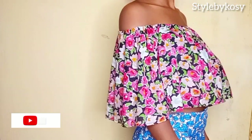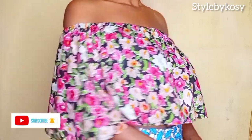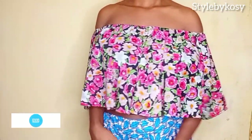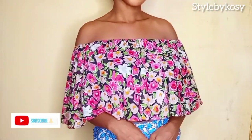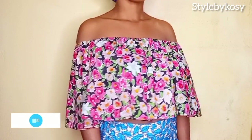Hi everyone, welcome back to my YouTube channel. My name is Kosi, and in today's video I will be sharing with you how to make a simple elastic off-shoulder blouse. If you're interested to learn how I made this, keep on watching. Please don't forget to subscribe so you'll be notified anytime I upload a new video.